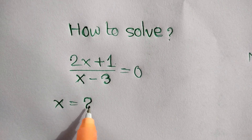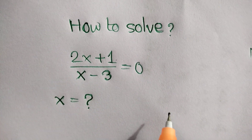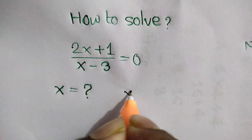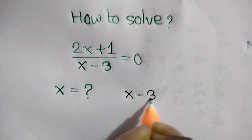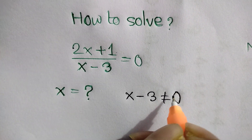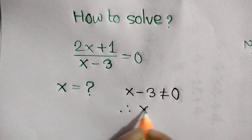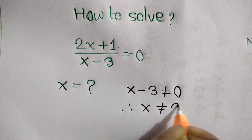To find the value of x, at first we can write x minus 3 is not equal to 0. So, x is not equal to 3.